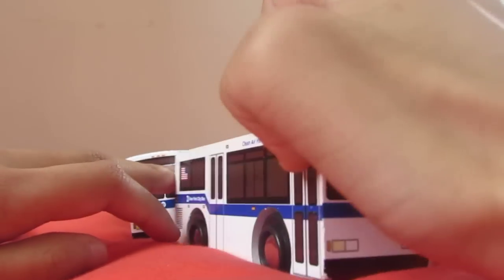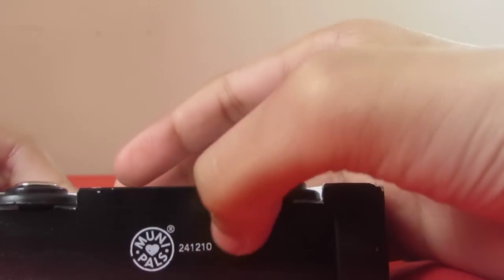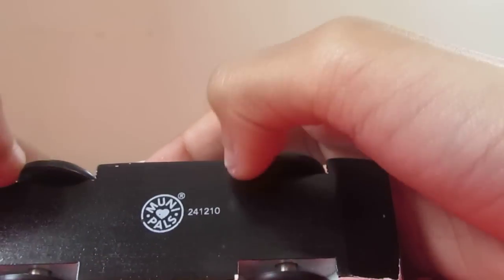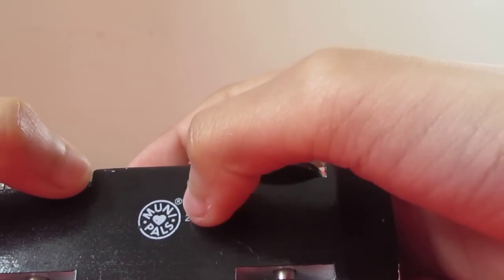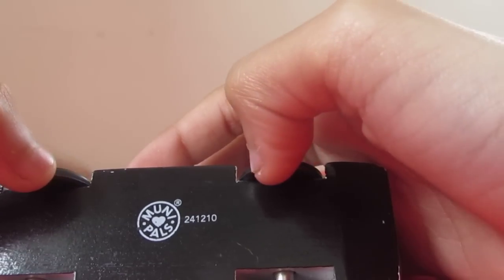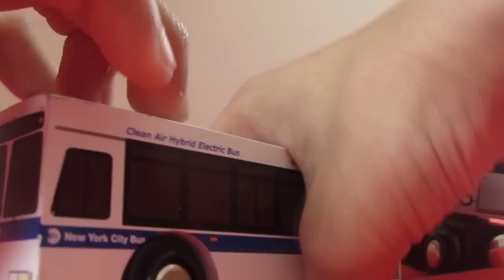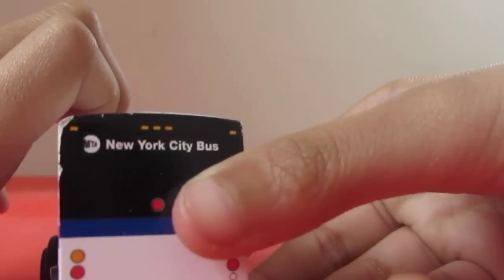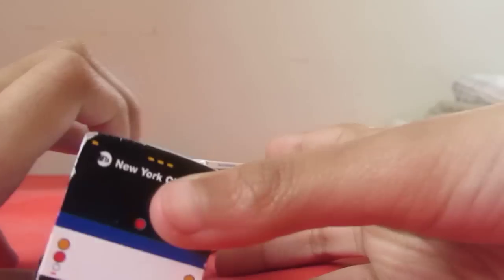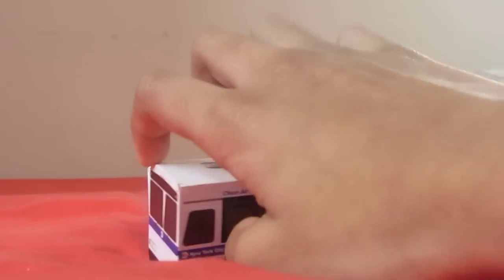Now we have our second Orion VI bus. This item number has a black bottom and a different number. There are the Muni Pals logos in white. These numbers look a little different — it's number 22412010. For some strange reason, the paint looks different. It's also black, but the lights look different on these buses.